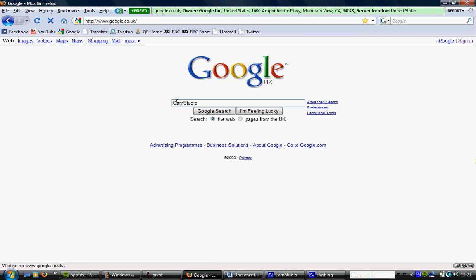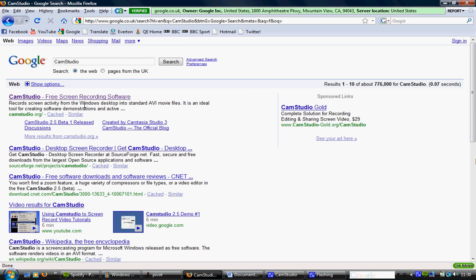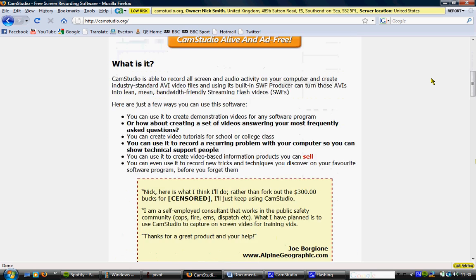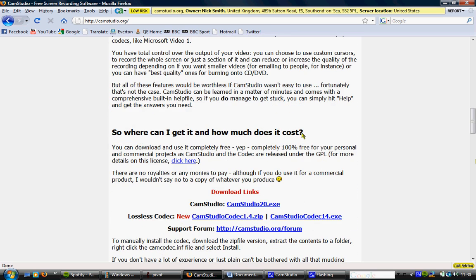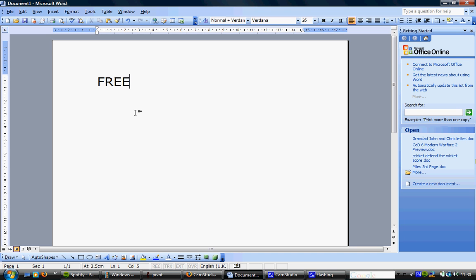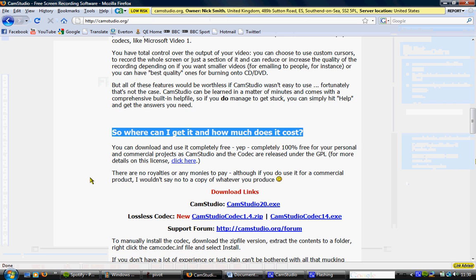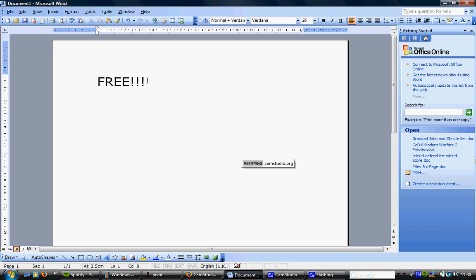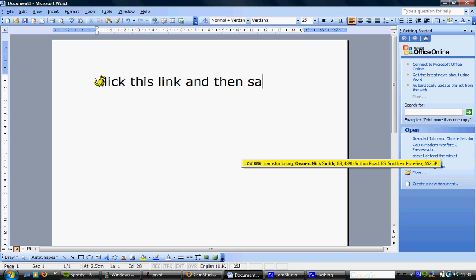It should be the top one — it might not be by the time you see this video, but anyway, click on it. Then you get to the CamStudio homepage, which is camstudio.org.co.uk. It's completely free and it's really simple. I'm not going to download it obviously, because I already have it and I'm using it right now, but you have to click the link, then save it, download it, and then run it.